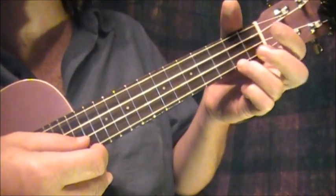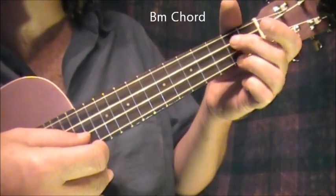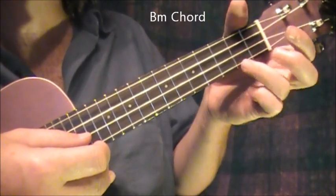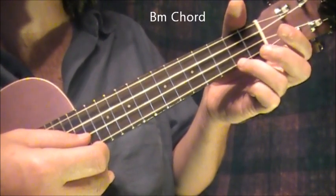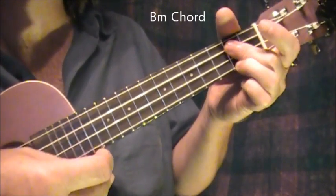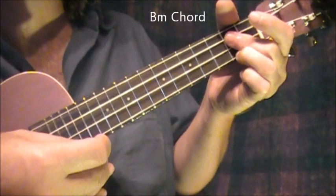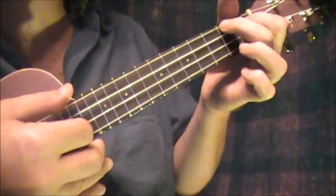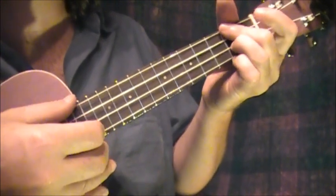Then I go to a new chord here, which is a B minor. Which is like a D, but it's down here. Third finger, bottom string, second fret. And the pad of the second finger on these two middle strings on the second fret. Then it goes to A — 'but it's July' — D.